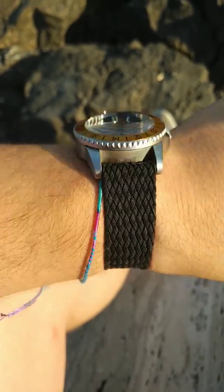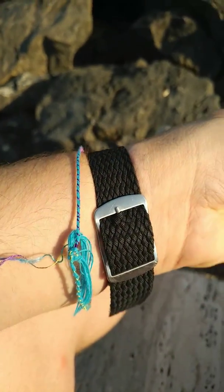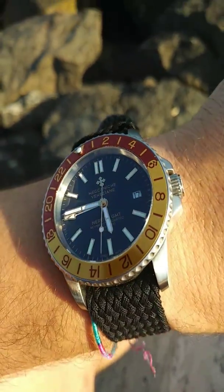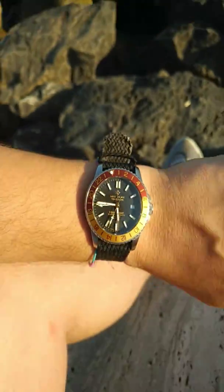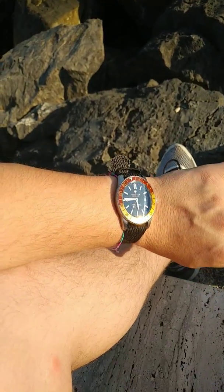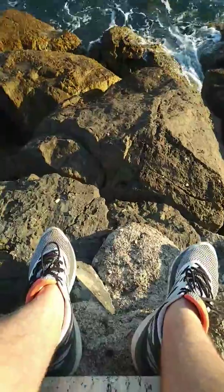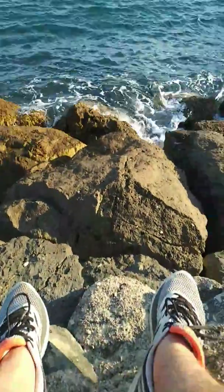I'm really enjoying the watch, definitely fallen in love with it. I wouldn't buy another one but I really like this one. I love the colours.